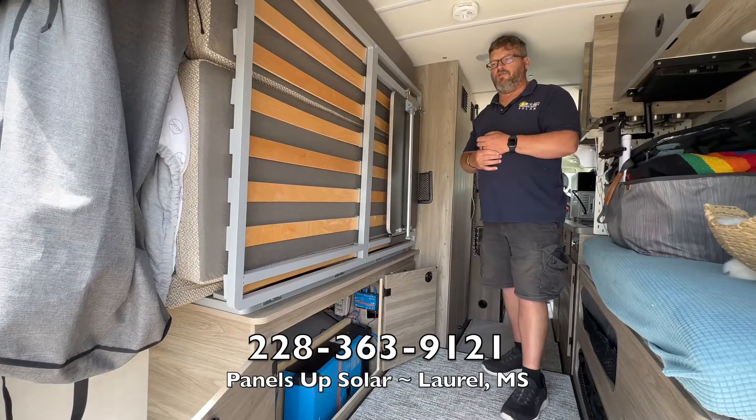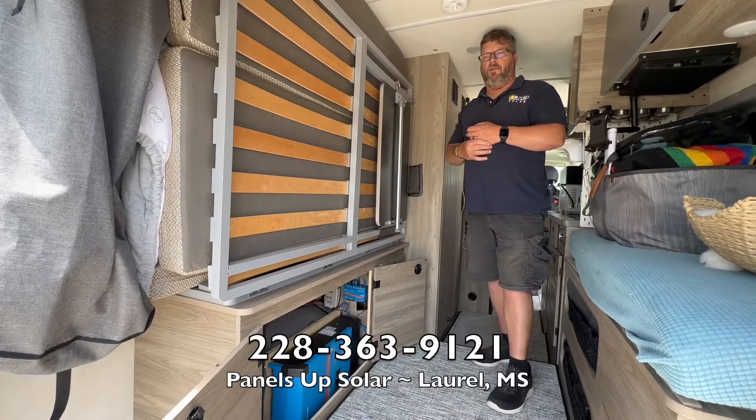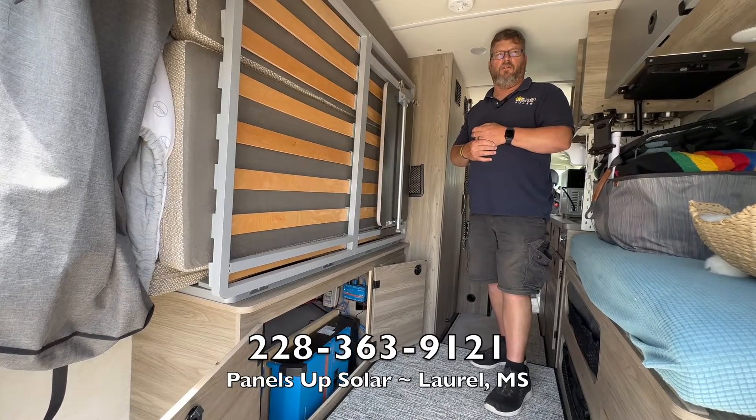If you have any questions or you're looking for a similar system, give us a call. Panels Up Solar here in Laurel, Mississippi — 228-363-9121.